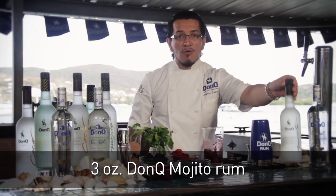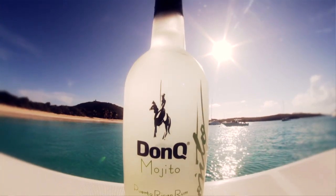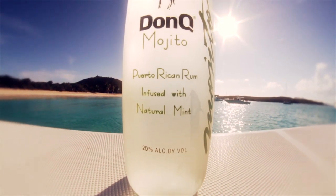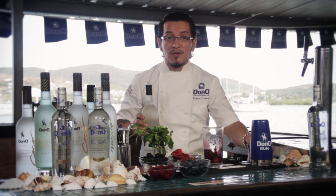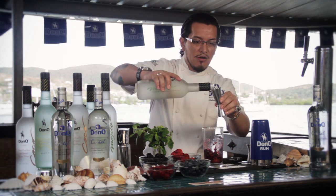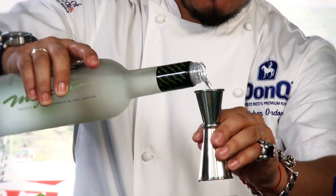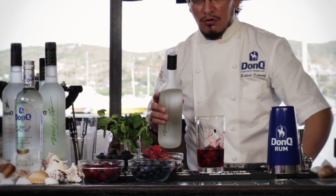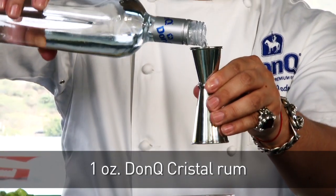Add three ounces of DonQ Mojito. DonQ Mojito is our premium rum infused with natural yerba buena mint — it is not a flavoring but rather an infusion. That makes three full ounces of our DonQ Mojito rum, plus one ounce of DonQ Cristal.